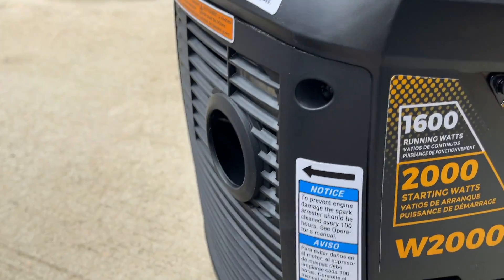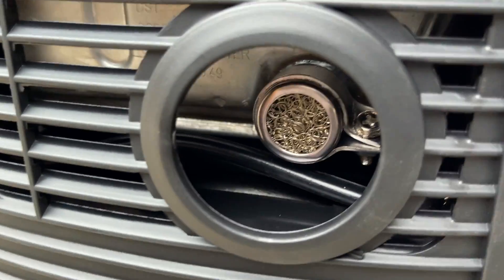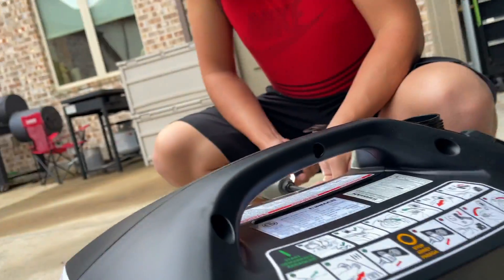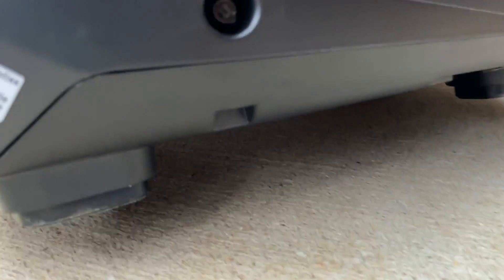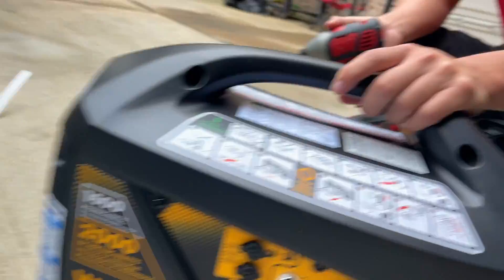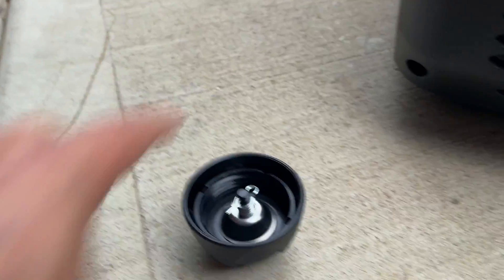The fuel on/off switch is right here, and the exhaust is at the back — it has what looks like a stainless steel muffler tip. The body panels are all plastic. It has rubber feet, and it's pretty sturdy looking. There are some holes here that may be for heat exhaust. Coming around, you can see the gas cap, shown here open and closed.